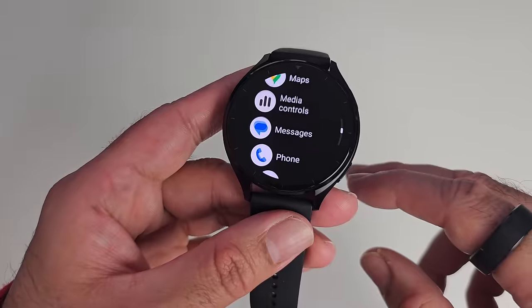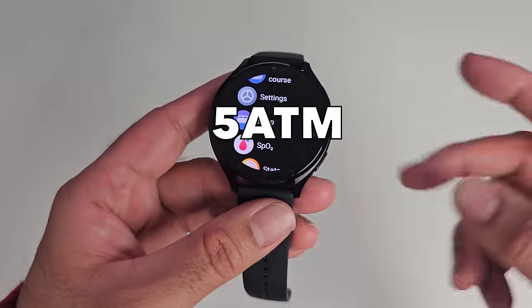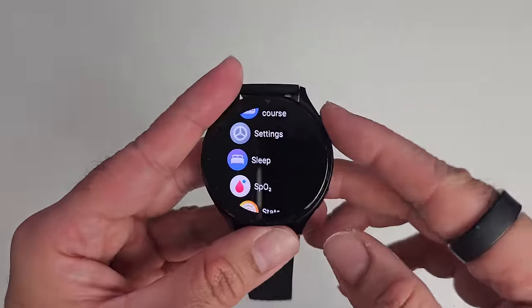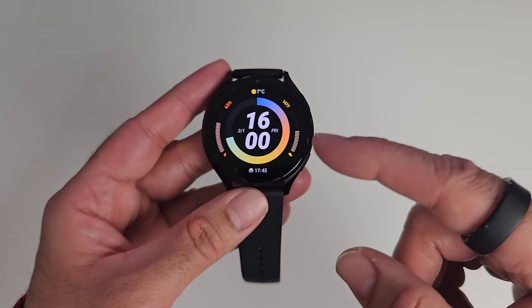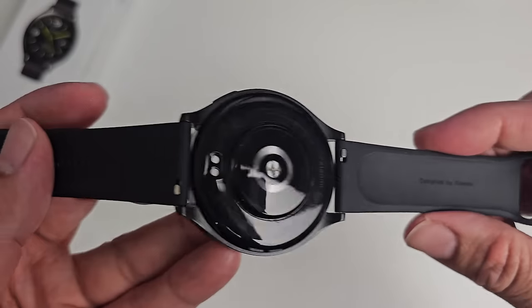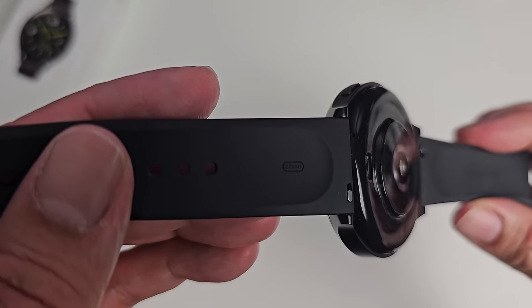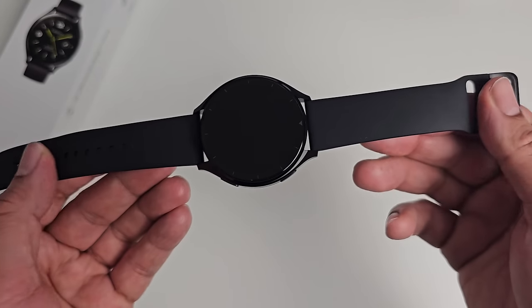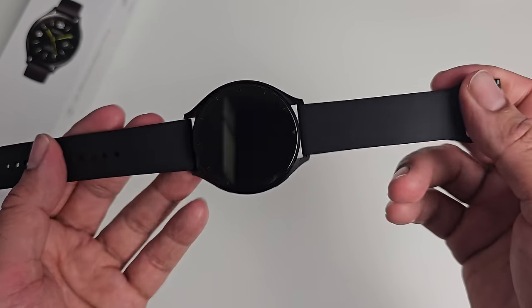This watch has 5ATM water resistance. There's no military-standard durability, but it's still nice to have that water resistance and you can track your swimming metrics on it. The straps are made from silicone and feature a quick-release mechanism, so you can easily replace them with your own 22mm band. The buckle itself is made from metal.